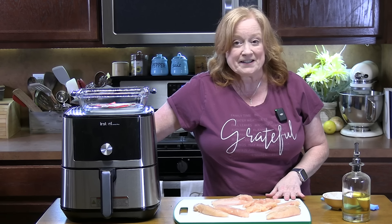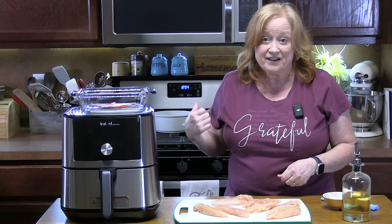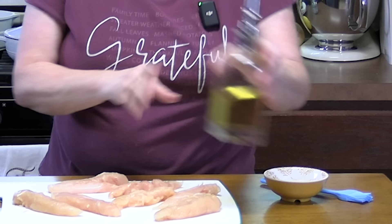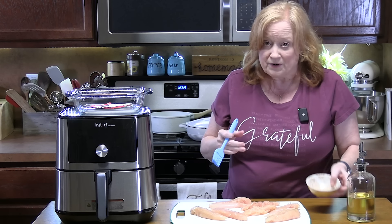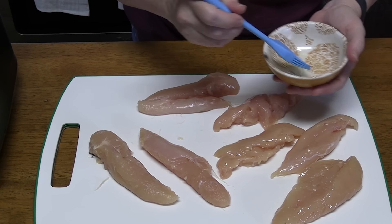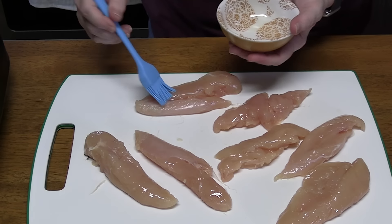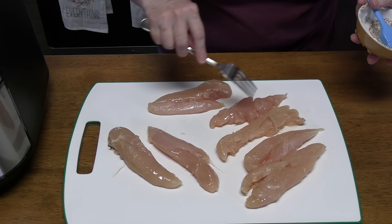We're going to start seasoning up our chicken. You can cook it in the air fryer or even in the oven — when I get to the air fryer directions I'll give you oven directions too. First we're going to take our chicken tenders, put some oil in a little bowl — olive oil or avocado oil — and coat the chicken on both sides. This will help adhere our seasoning mix. I'm having three pieces and Thomas is having four.